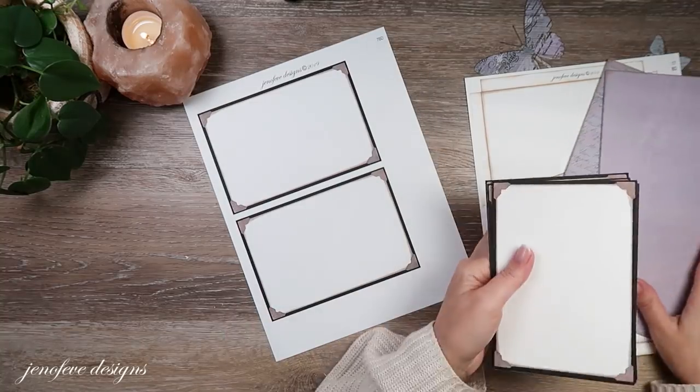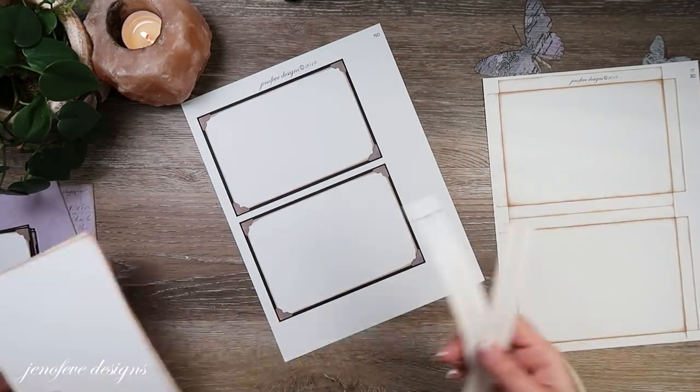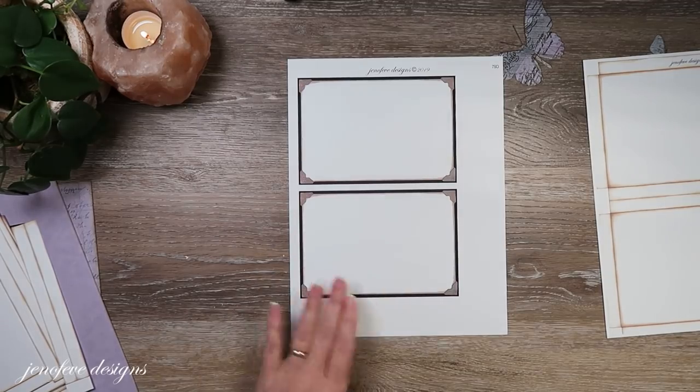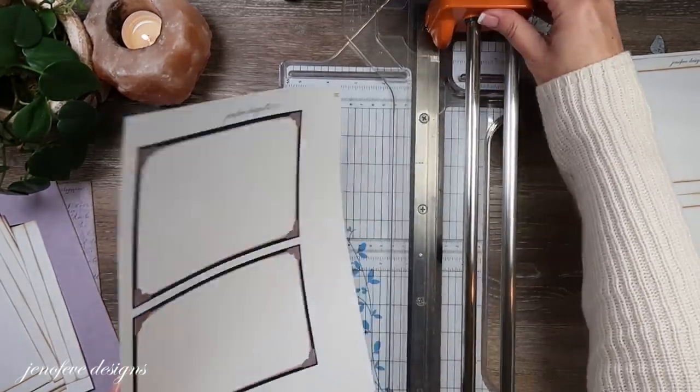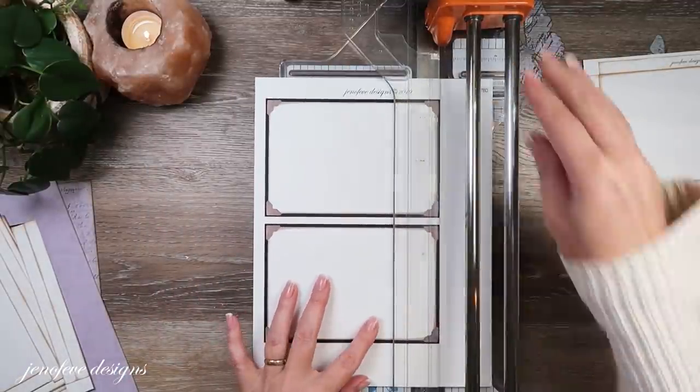Let's go ahead and cut these out. I'll start with the photo mats - I'm just literally going to cut them all the way around.